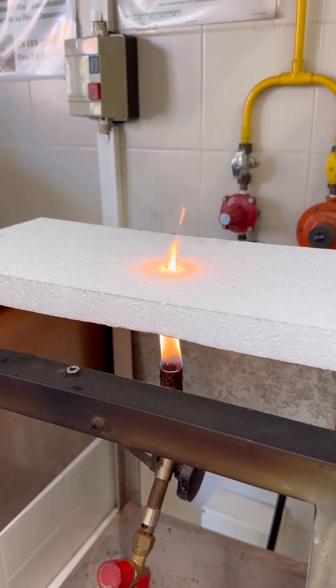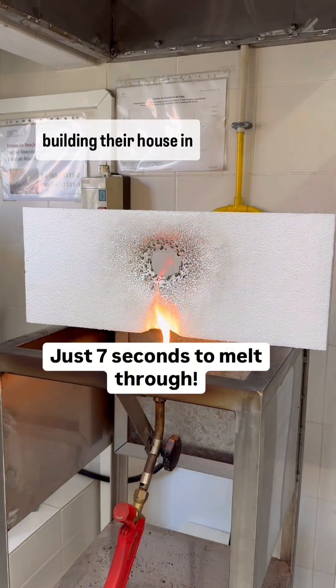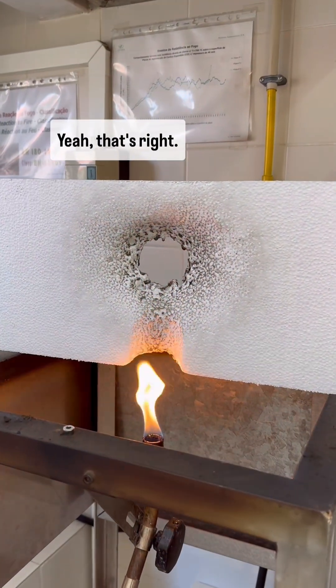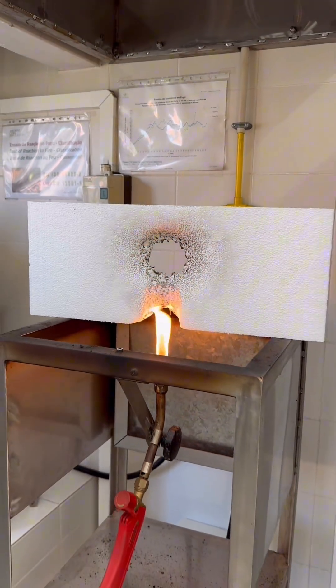6, 7, 8, 9. Whoa! That's what people are building their hands in Australia with. And you think that's safe? That's crazy. Yes. Wow!